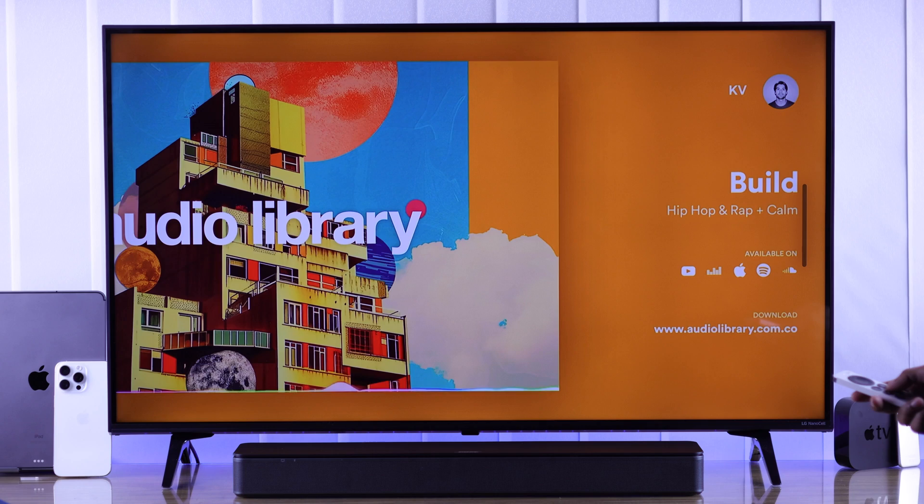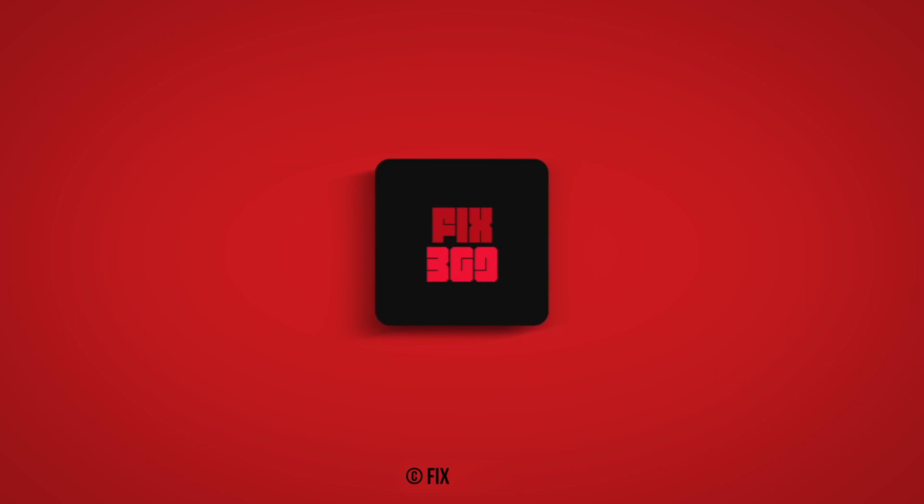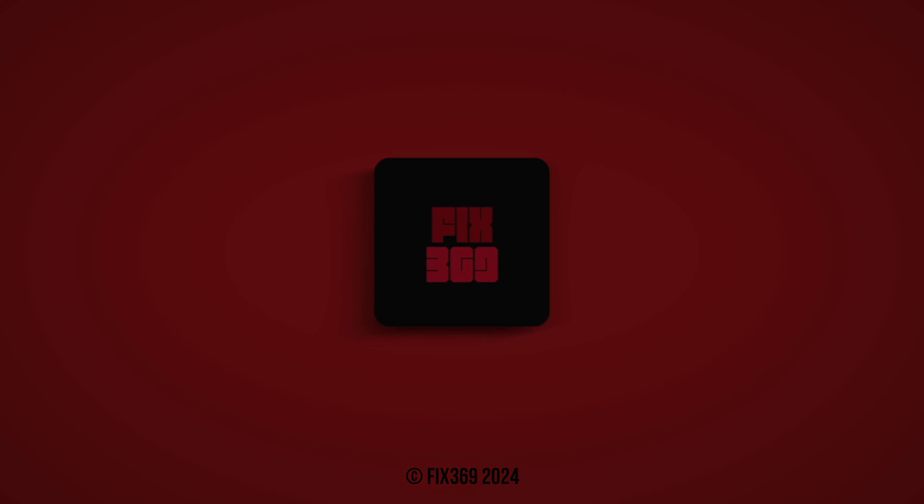So that's how you connect a soundbar to an Apple TV. Let us know your feedback and I'll see you later. Take care. Bye.